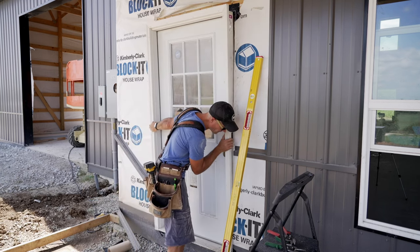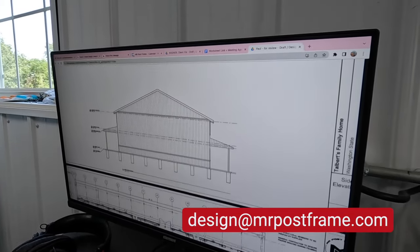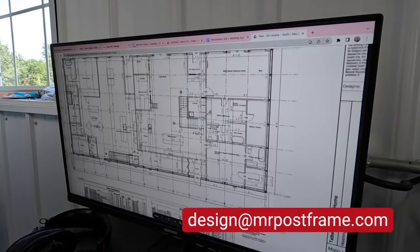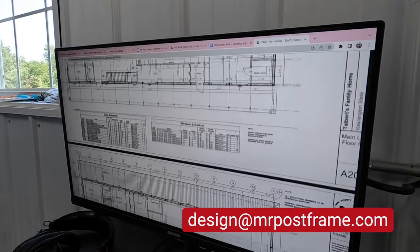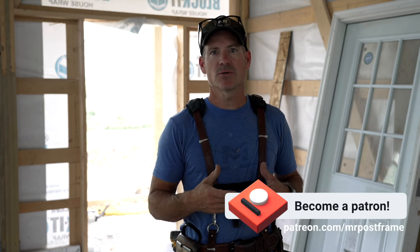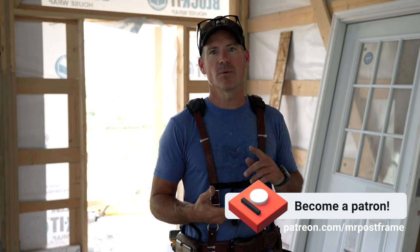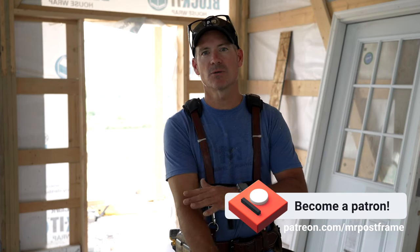It's something that I do quite often. Before we get started, if you are interested in designing your own post frame home, barndominium, shop, garage, whatever the case is, reach out to us at design at Mr. Post Frame. We're designing all over the country for different people. Our plans are awesome, really detailed, lots of structural detail, so your builder will know how to build it. For those who want to self-build, we have a Patreon group just for self-builders. We talk about different topics every month, have lives, bring on special guests. It's a great community where you can share your journey. Let's go ahead and jump in to how to install an exterior door.